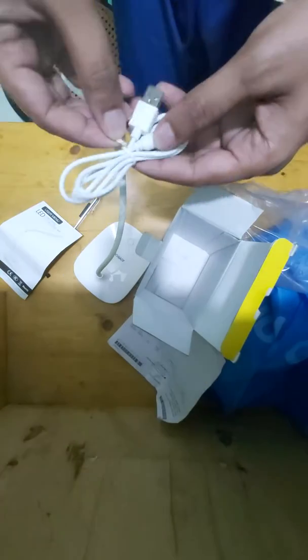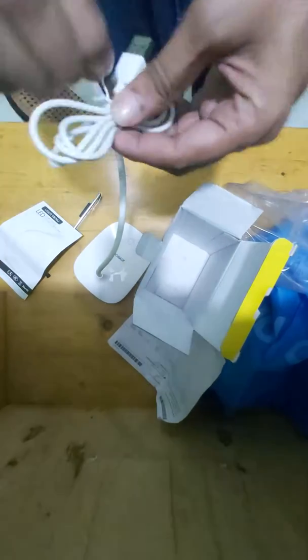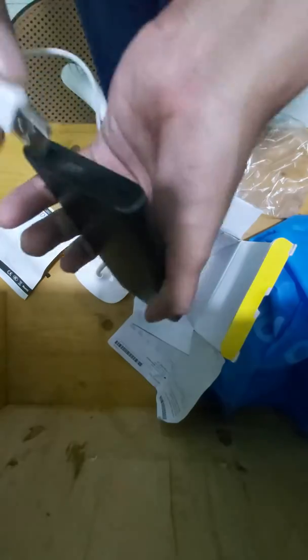Charger cable. The power bank — use it for the purpose.